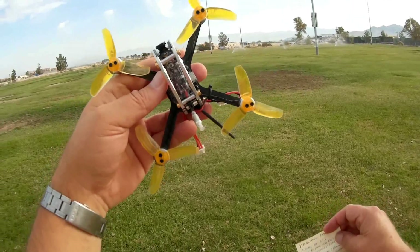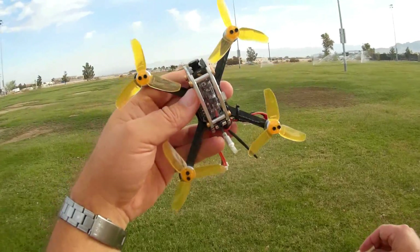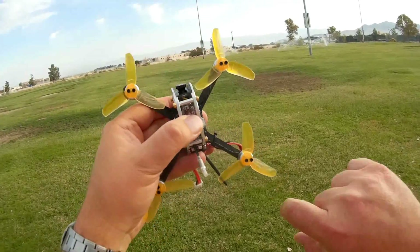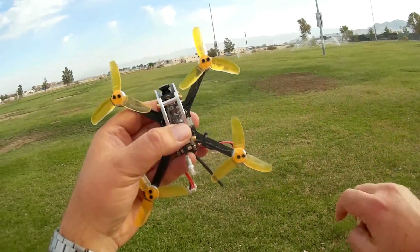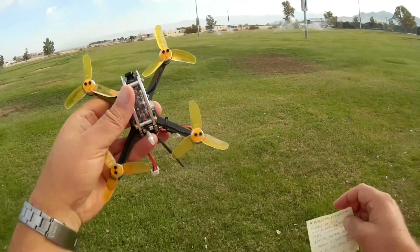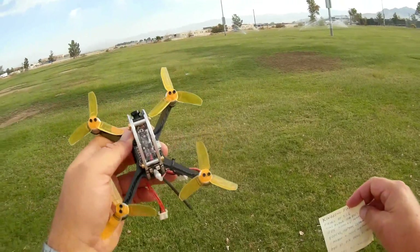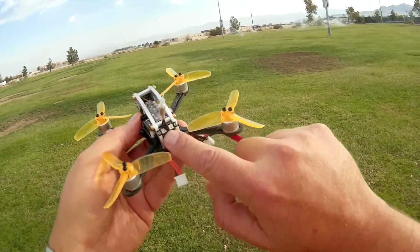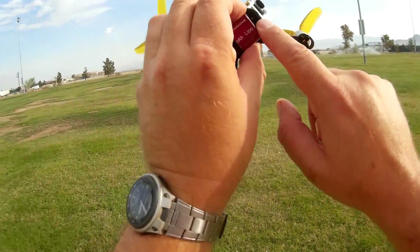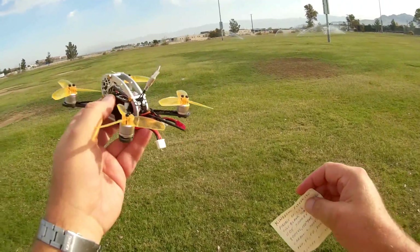It's 25 and 100 milliwatt selectable — though you've got to short one of the pins to switch to 100 milliwatt. I'll be flying in 25 milliwatt. It's 16-channel, selectable via this little button right here. You can tell which channel you're on by the color coding of the LED lights. On the back it has nice bright LEDs, along with a buzzer to warn you of low battery power. Unfortunately, it does not have on-screen display, so you'll have to rely on the buzzer for that.